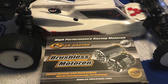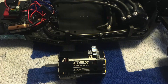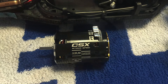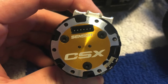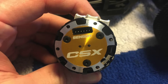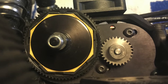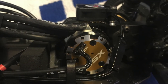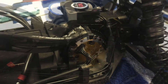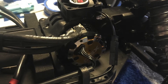A new motor for my XV2 — it's a CS Electronics 30.5 turn motor. I used my LRP 13.5 turn motor and I like it very much, but this motor will be the new standard motor for the Megadrome racing series. It is a little bit stronger and has higher RPMs than the LRP motor, so maybe it is a small advantage to use this motor.